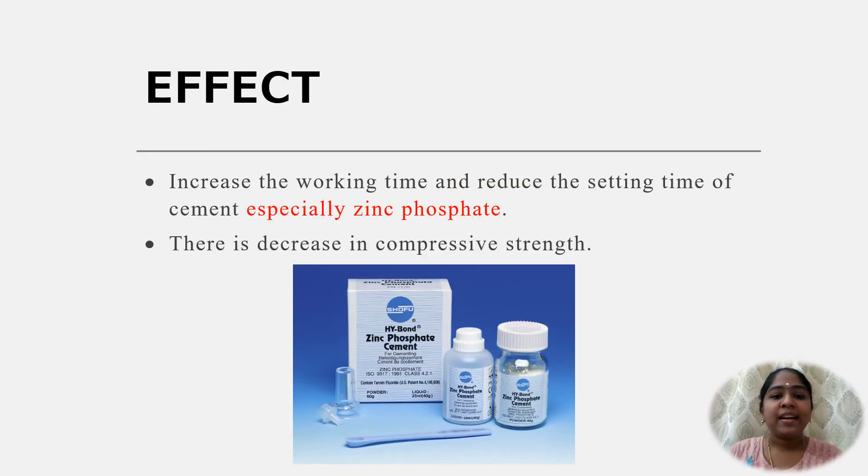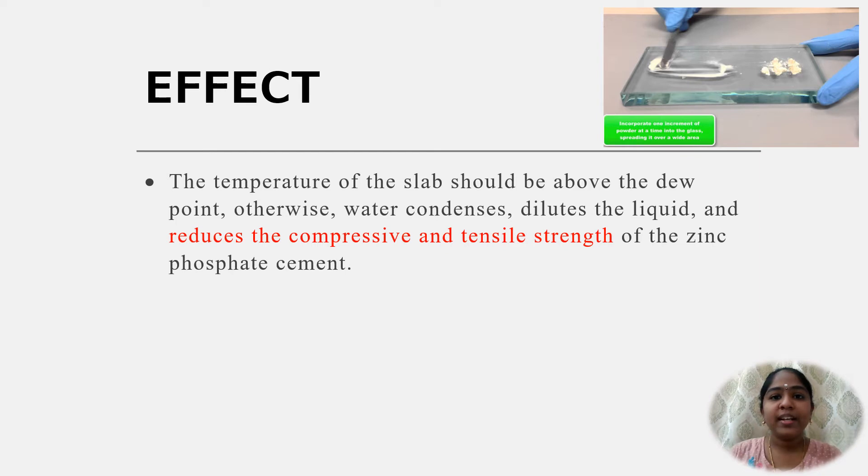This is the practical way to increase the working time and reduce the setting time of the cement, especially in zinc phosphate. But there is a decrease in compressive strength of the cement. The colder mixing temperature will retard the chemical reaction between the powder and the liquid, thereby delaying the formation of the matrix.